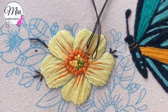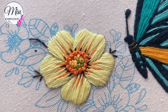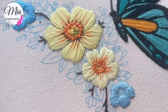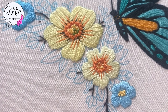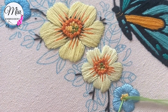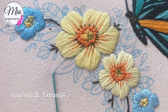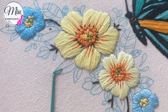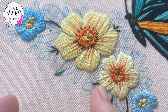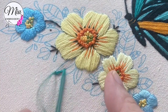Now we are changing to three strands and filling in all the blanks in the middle with French knots. Do the same for other flowers. For the leaves, we are going to use leaf stitch. This is one of the very basic stitches you will need to learn, and once you learn it, you can use it for all kinds of leaves.